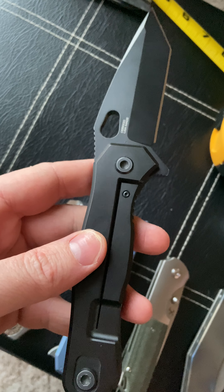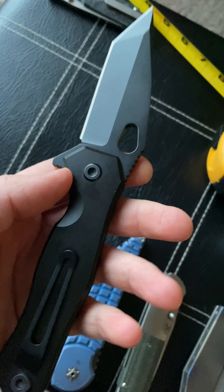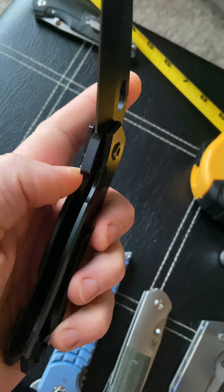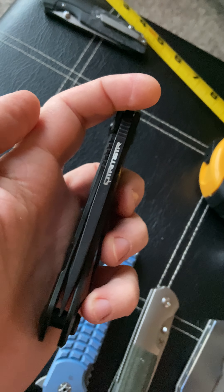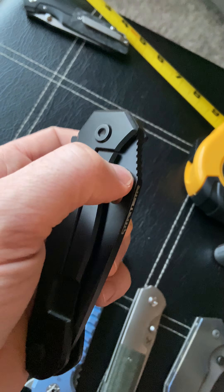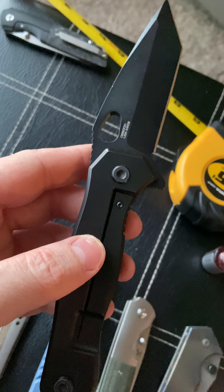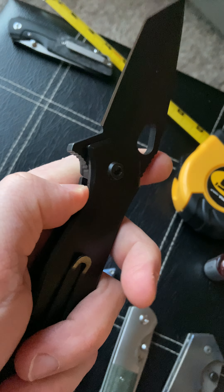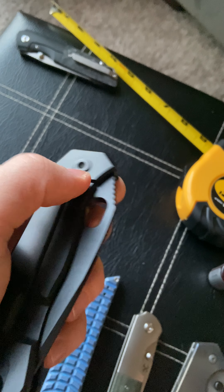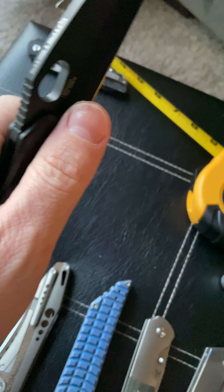The knife itself is fantastic. I've had a couple of Quartermasters and they've all been pretty good, despite the company's reputation. This knife was one of my first when I delved into knife collecting. I buy, sell, and trade a ton of knives, so for a knife to stay in my collection over a year it must be pretty good. I only keep a few knives longer than a few months, and this is one of them — just because that action...